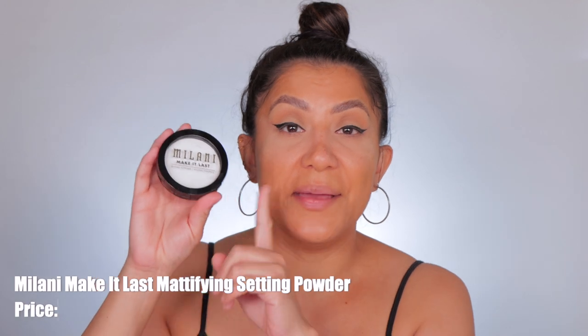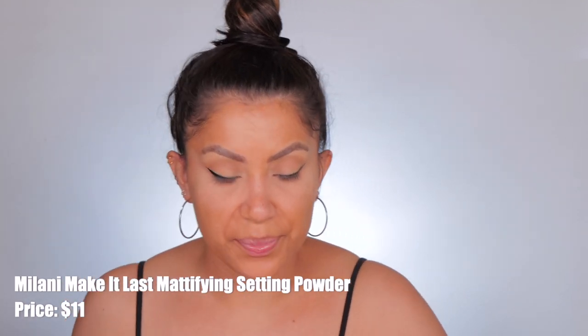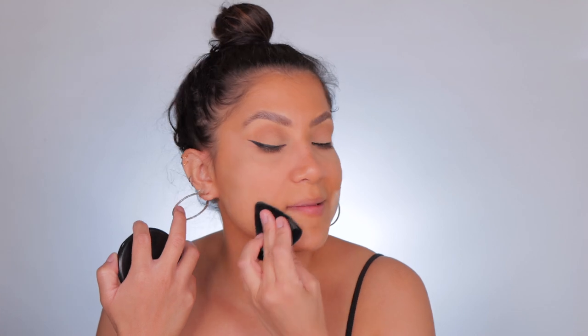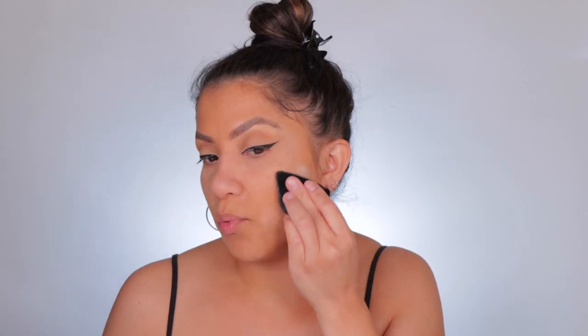It is currently 9:18 AM. Let me put some concealer on. Under eyes are nice and concealed. Let's set the face with the Milani Make It Last setting powder in pressed form — we're going to use our powder puff, get a good amount, and start working it in and tapping it in to lock this down.